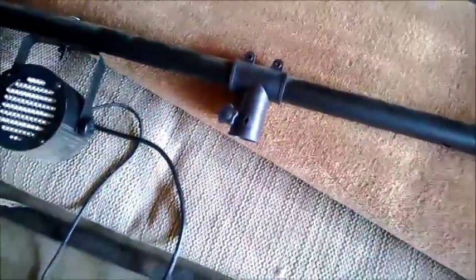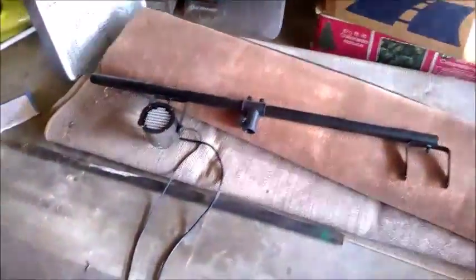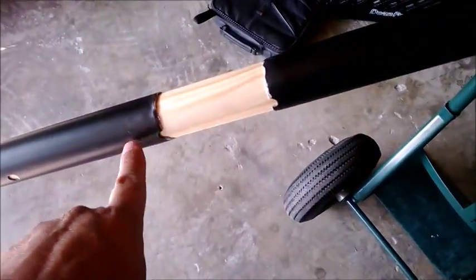I pulled this top piece off. This is the very top where the T hooks up to, and this is the point where it broke — because this is the part that goes onto the post. The whole post looks like this, and of course this is where we adjust it.